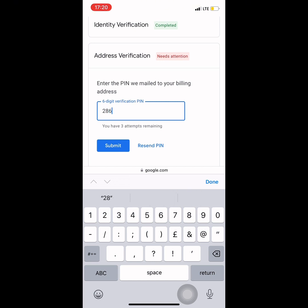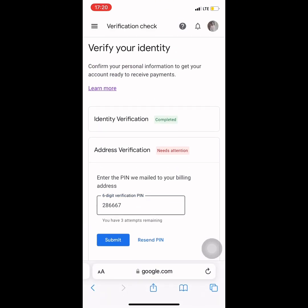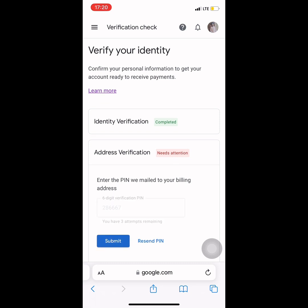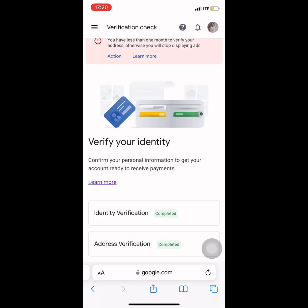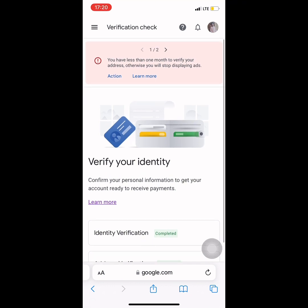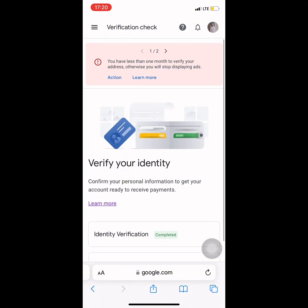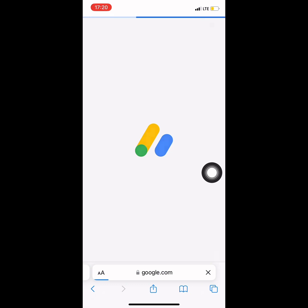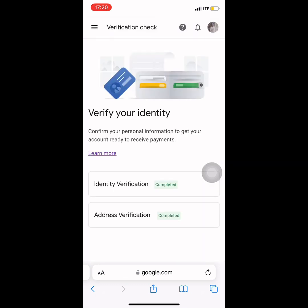The PIN is two-eight-six-six-six-seven. I clicked 'Done' and then the 'Submit' button. After you put in the PIN, you tap Submit and it says 'Completed.' The next thing I did was click the Refresh button so the error message at the top could disappear.